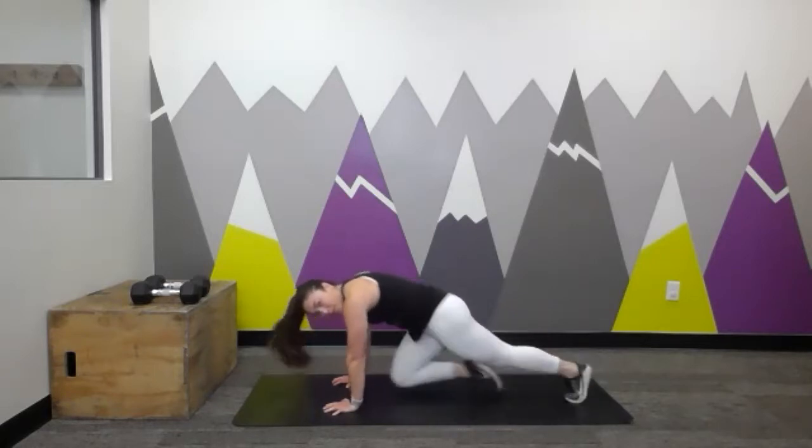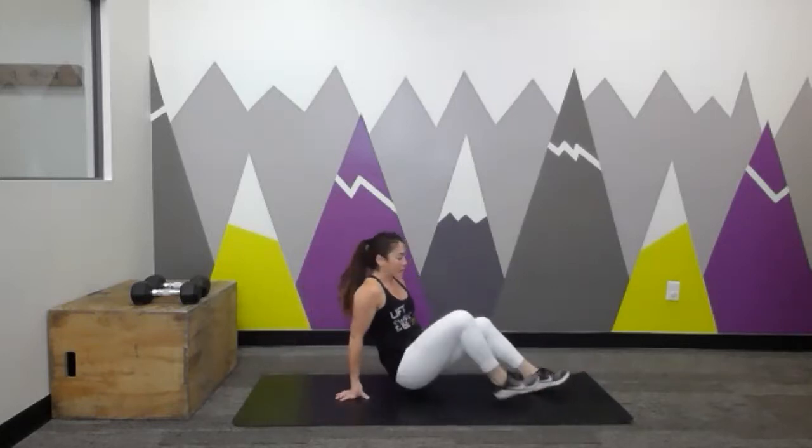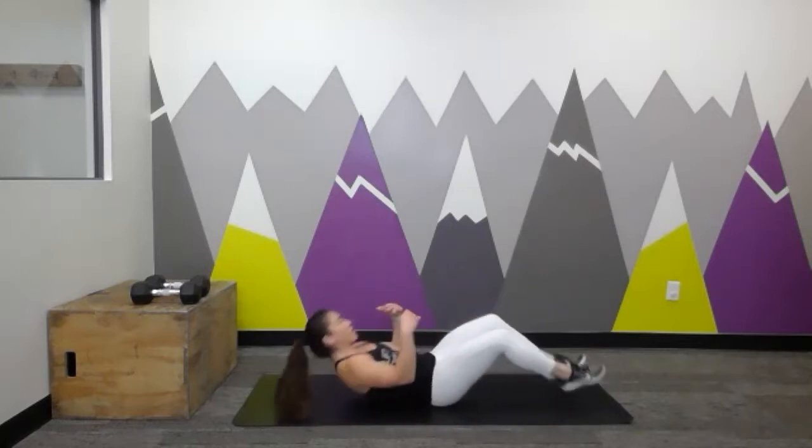Bring that foot back behind you. We're going to go another set of narrow mountain climbers. Ready? Let's go — grounding down strong through your hands. Try to keep that neck relaxed, looking at the floor just in front of your hands. Shoulders rolled back. Drive the knees — quick, quick, quick, back and forth. Let's go ahead and flip it back over, coming back to a seated position and then all the way down onto your back.